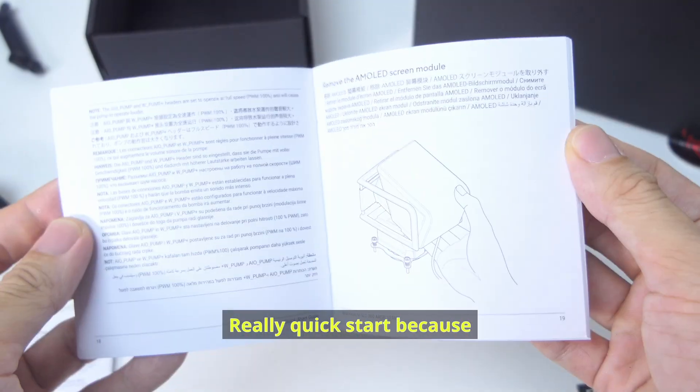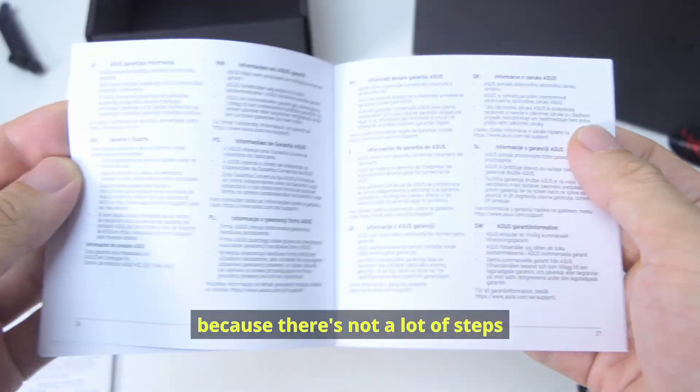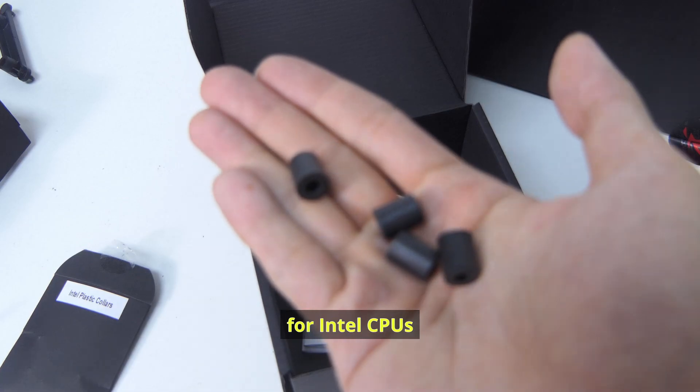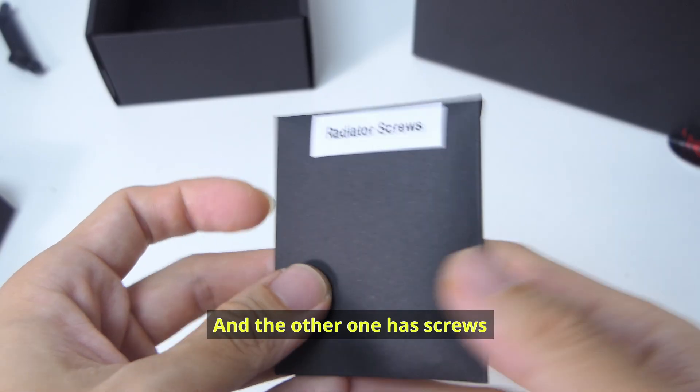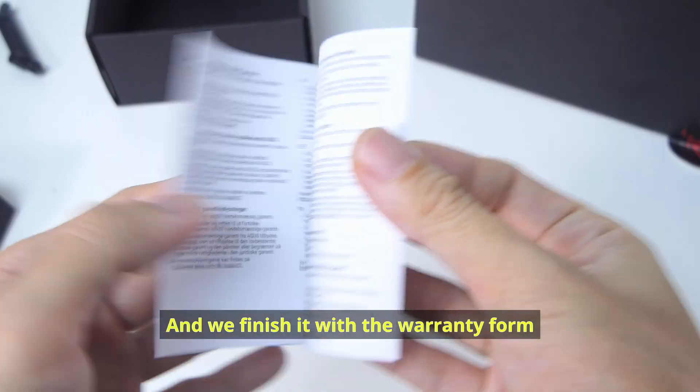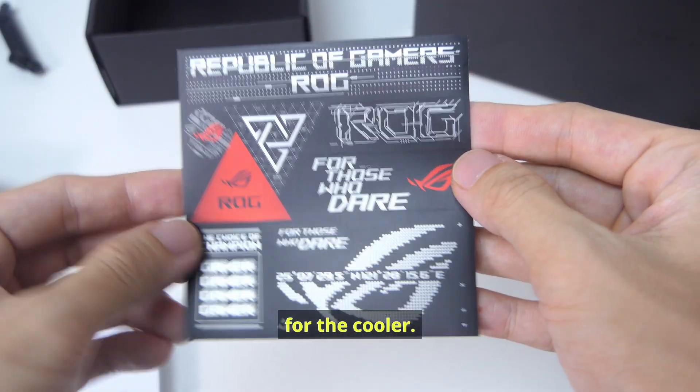Below it, that's the quick start guide — really quick start because there's not a lot of steps. You have these two packets: one has the plastic collars for Intel CPUs, and the other has screws to mount the radiator to your PC case. We finish with the warranty form and stickers for the cooler.